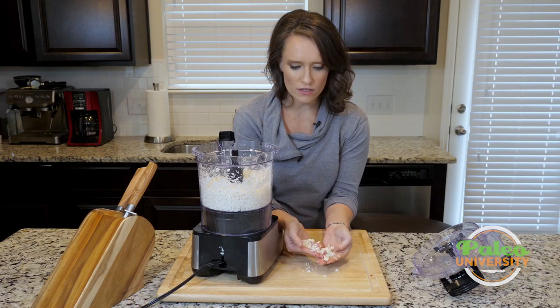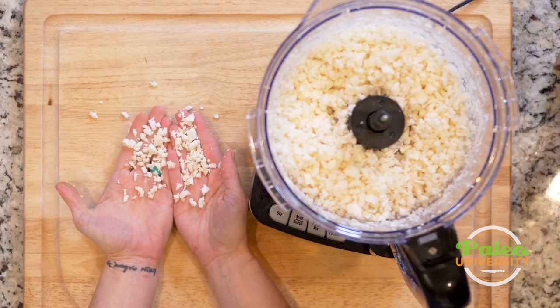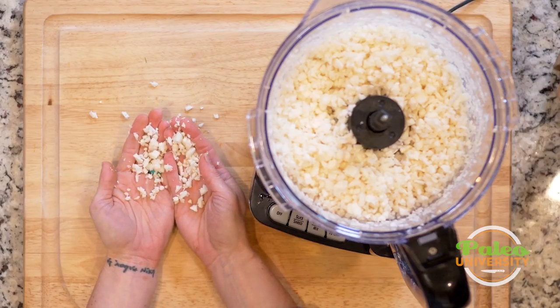Looks like I might be there — a couple more pulses. And then you can see that I have riced cauliflower. It's not the most perfectly even; there are some larger chunks in there, so I can put the top back on and pulse it a few more times. But that's roughly the texture we're looking for when it comes to rice cauliflower.